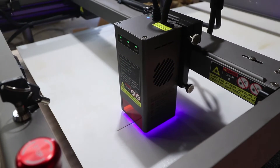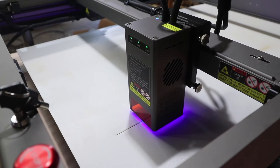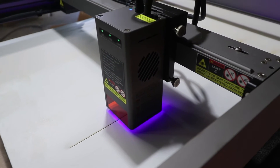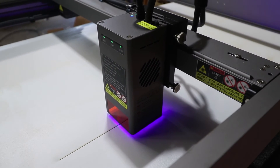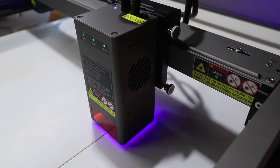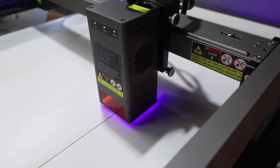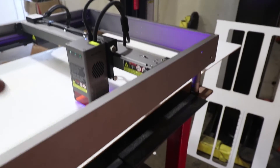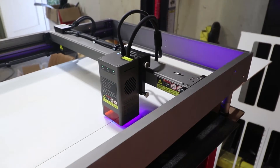This is running at 460 millimeters per minute at 100% power, and it cuts through in one pass. As for the smoke, I'm getting out of the garage when this is running — I have the doors open. MDF has got a lot of glue in it, so it's probably toxic. I just leave.